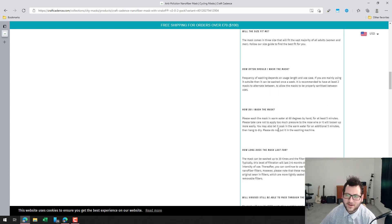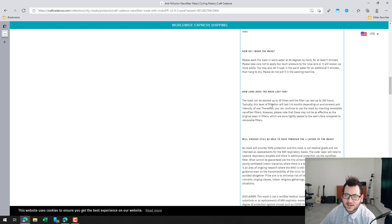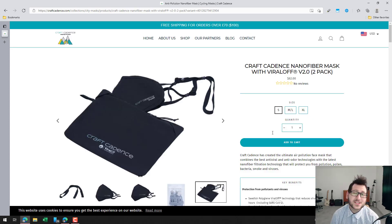Washing helps prolong the life of the mask. There's information on water temperature for washing, and overall you can wash it 30 times, with the filter lasting about 300 hours. This is a fairly new player to the market — I recently saw it pop up. I'll have all the links in the description if you're interested in purchasing. Let me know what you think, and thanks for watching!